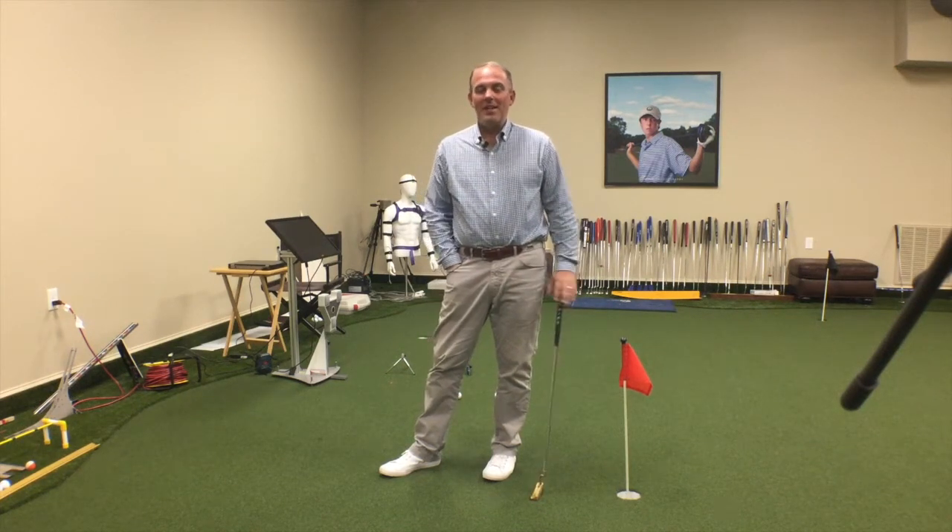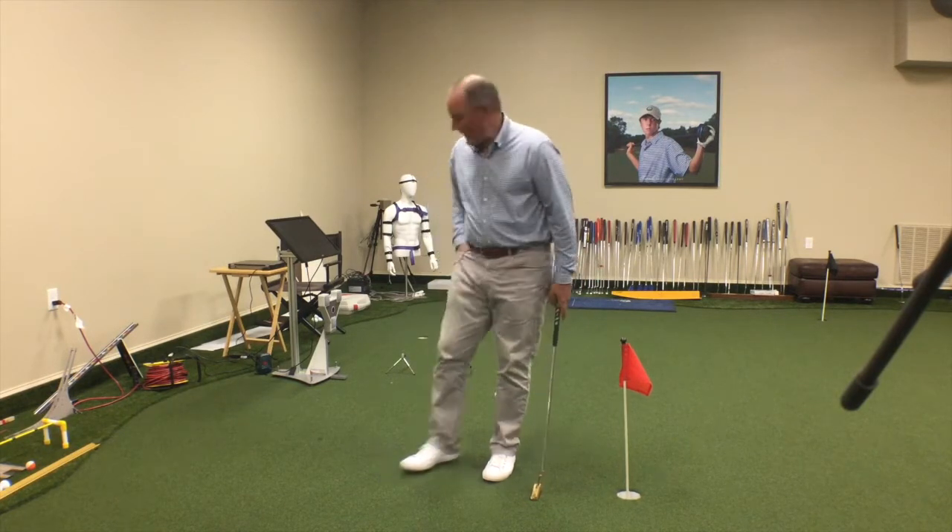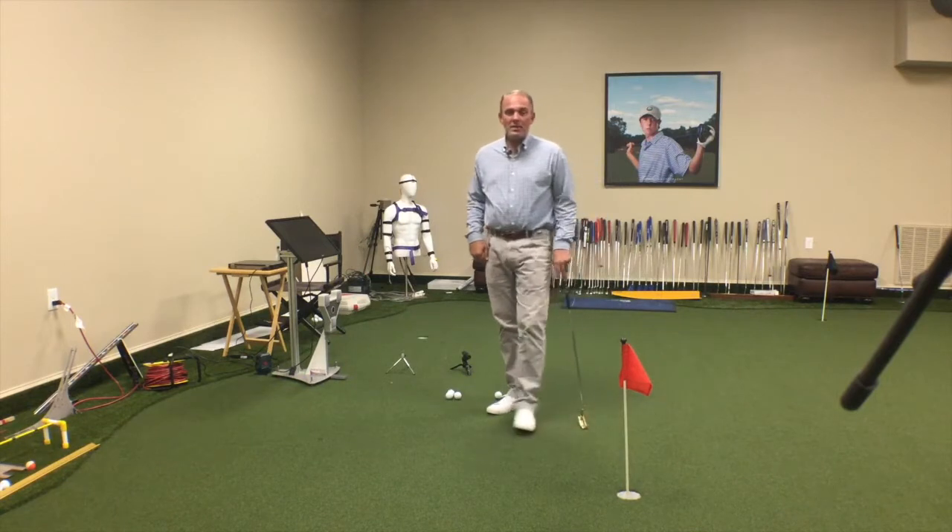Hi, David Orr here, Flat Stick Academy. Today I want to talk about one of my favorite training aids — that is LaserOptics2 from rightputtingdynamics.com.